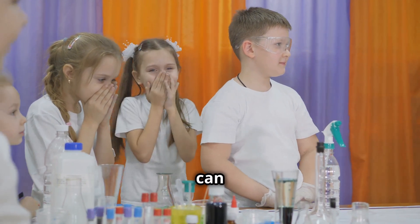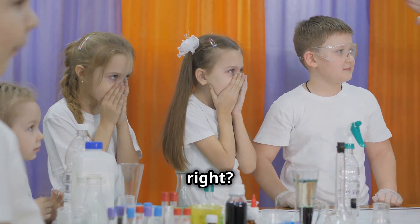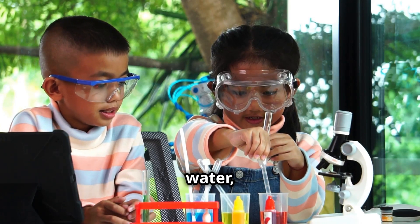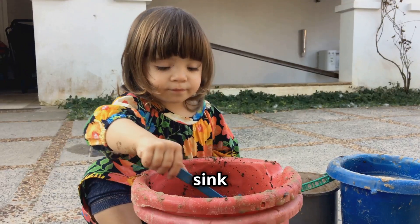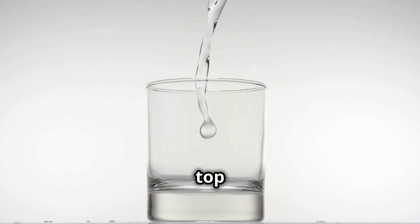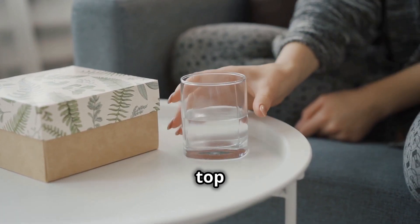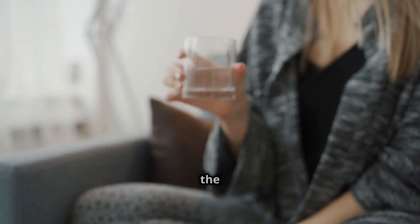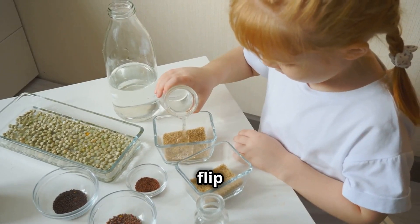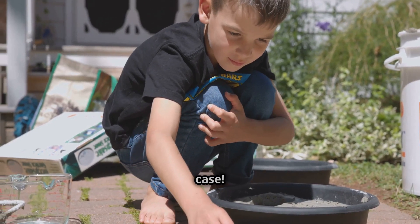What if I told you that you can make water float upside down? Sounds impossible, right? Let's try it! For this experiment, you'll need a glass of water, a piece of cardboard, and a sink or a big bowl just in case. Fill your glass all the way to the top with water — no cheating! Now carefully place the cardboard over the top of the glass, making sure it covers the whole opening. Hold the cardboard tightly against the glass and quickly flip it upside down. Don't worry, this is where the sink comes in handy, just in case.